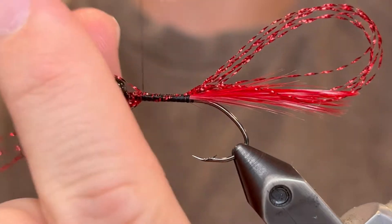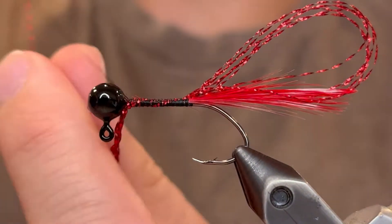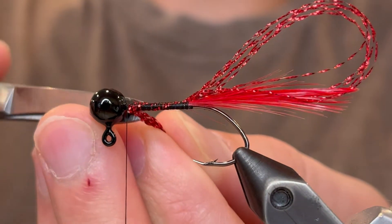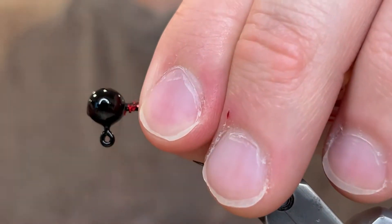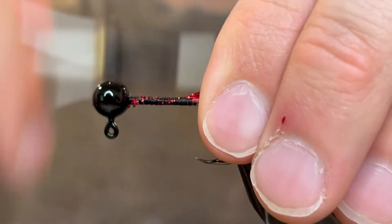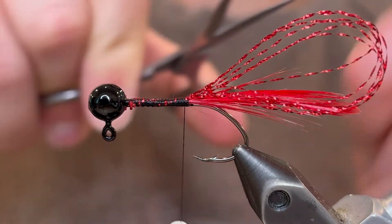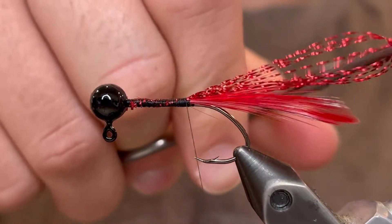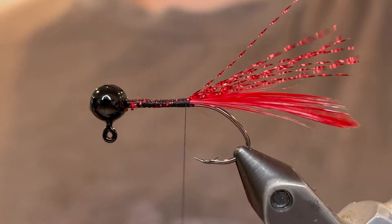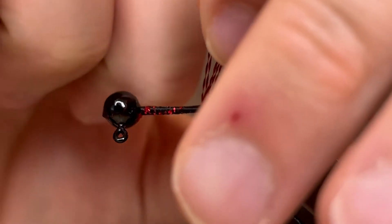We're just going to tie those fibers up to the head — keep your thread tight — and then clip off that mono flash once you get there. Now we can bring our thread back down to the tail. Cut your mono flash to length: stick your scissors in the loop, cut it, and cut it to about the length of the tail. Then take about half of those on each side and just press them down so that they're slightly on the side.